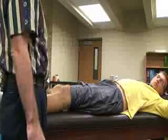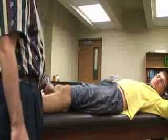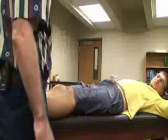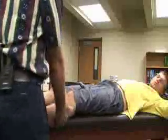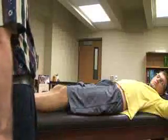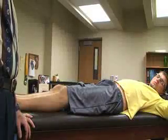Just like the Lachman test for the anterior cruciate ligament, we can also put a towel or bolster under the knee, or do a modified version with the knee off the edge of the table. Any of those modifications for the posterior Lachman can also be done, looking for the same signs as indications for a posterior cruciate ligament sprain.